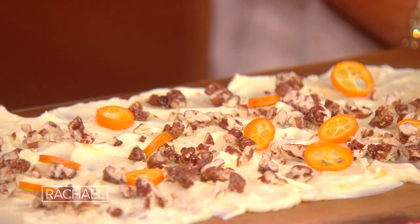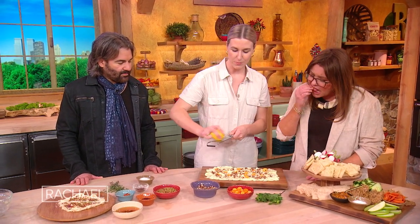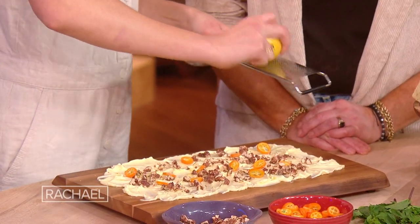This one has kumquats on it. Kumquats are like a sharper — if you haven't had one before, they're like a really acidic, tiny orange, but you can eat the rind. And then I'm also doing lemon zest on this one. And so this one's really sweet but super citrusy and bright.